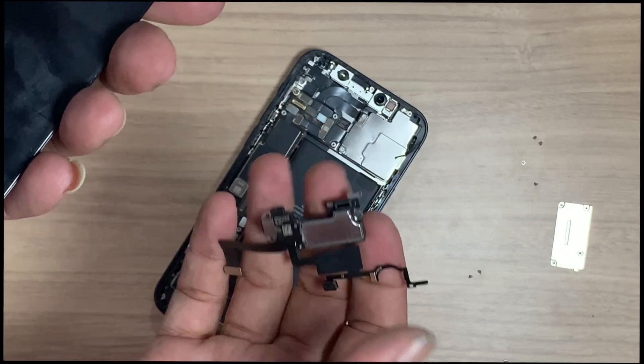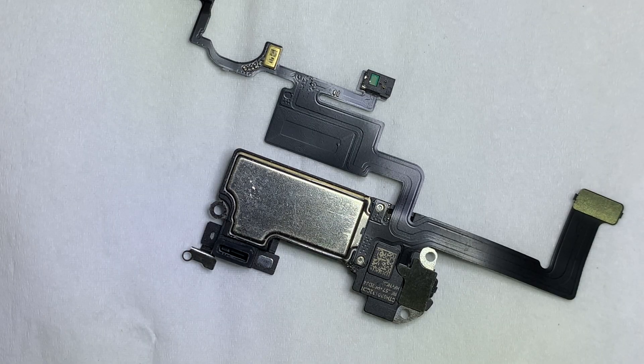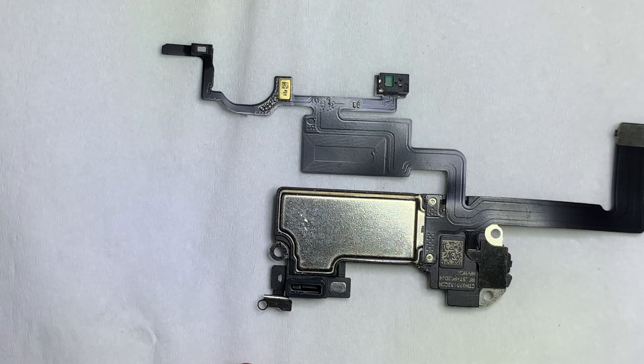In my case, the ear speaker is fused and there is no sound, so I ordered a new ear speaker with flex. You cannot change the flex only, because if you do, Face ID will stop working. So it is better to replace the ear speaker only.